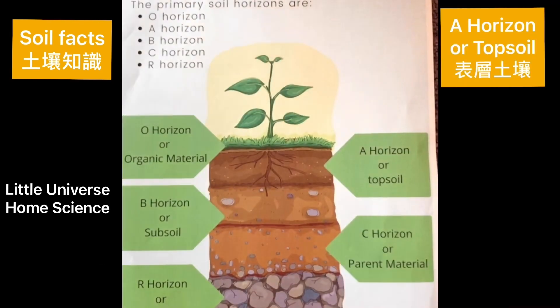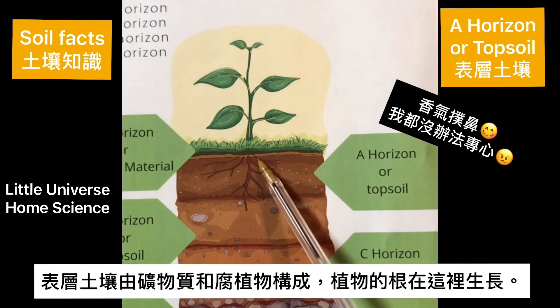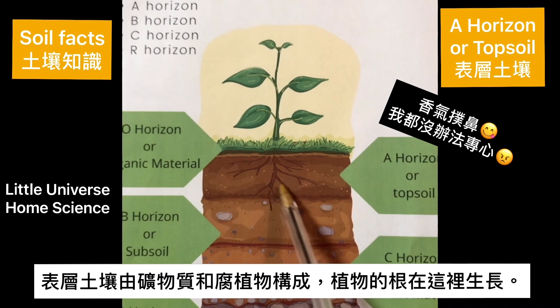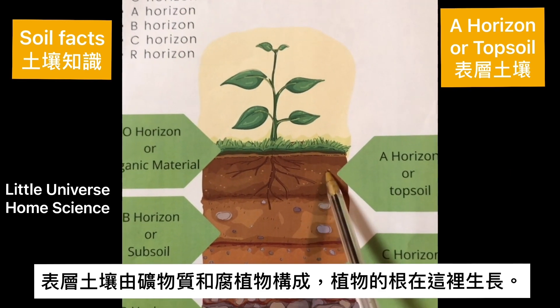The next layer is A horizon. It is mostly made up of minerals with some organic material, and this is where plant roots grow.